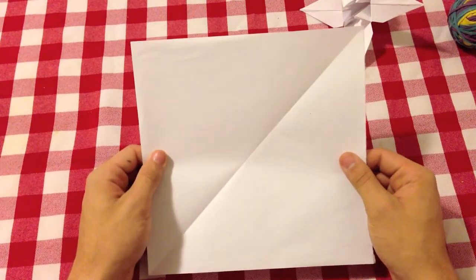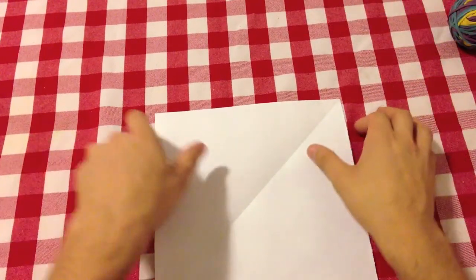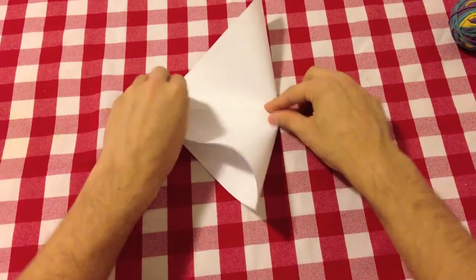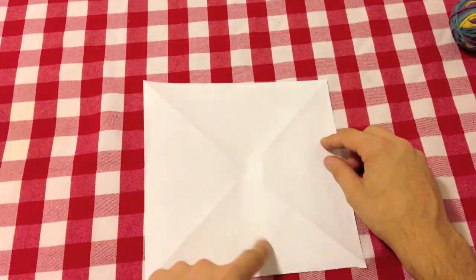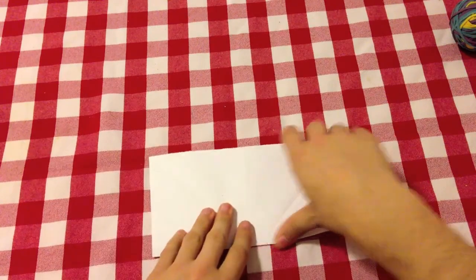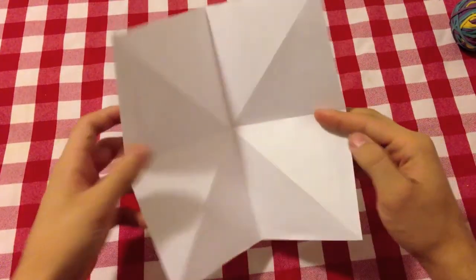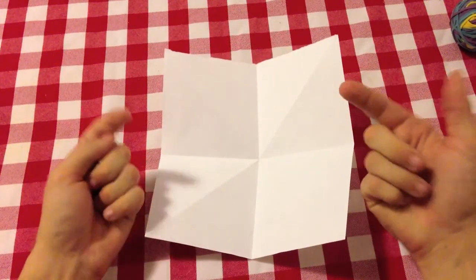As usual you want to have a square piece of paper. I'll give you a few seconds to make yourself a square. Now just make a diagonal, then another one in an X shape. Once you have your X shape, turn your paper over and make a plus — fold everything in half, open it, turn it, do it again. So you now have your plus shape and your X shape.